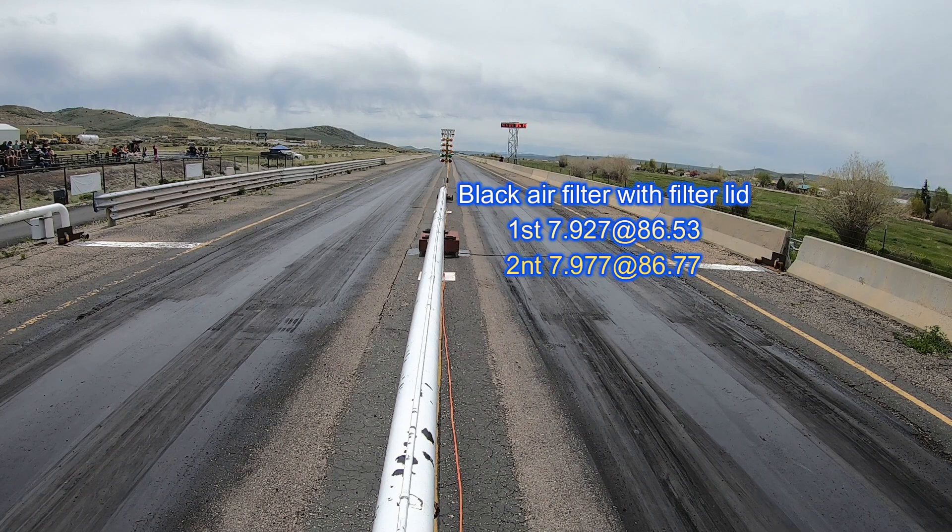Unfortunately we had a rain delay and I turned my GoPro off and forgot to turn it back on until after I'd made my second run, so you have the second run there but you don't get to see any video of it.